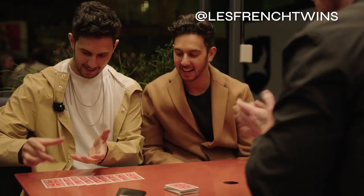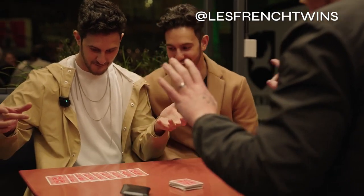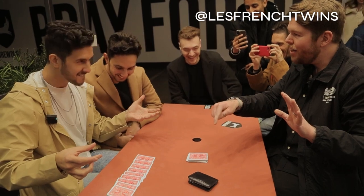Seven, eight, nine. One's vanished. And there's one card in the wallet.